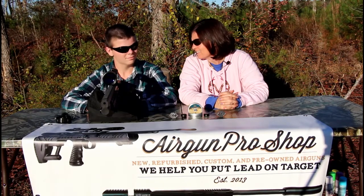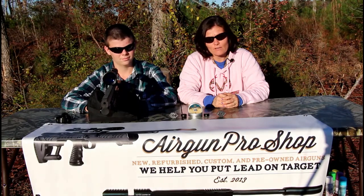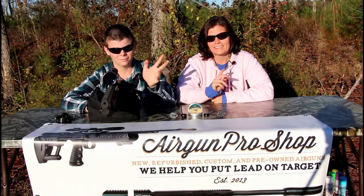Are you ready? Thank you Airgun Pro Shop! Thank you all for watching, that's it for now. I'm Airgun Angie and this is my son Edmund. Bye y'all! Bye!